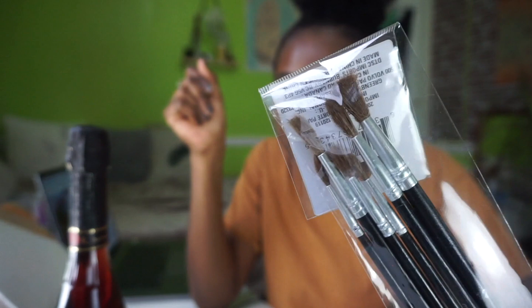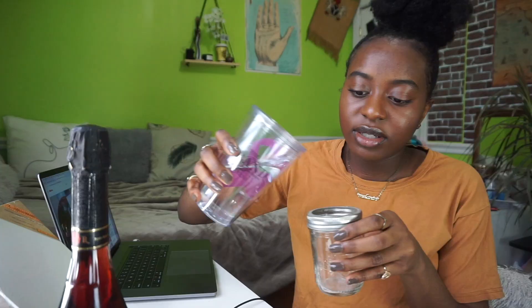I've seen people on YouTube with the big canvases from Dollar Tree, but mine didn't have them — of course it didn't. So I just got these tiny ones, some cheap paint brushes. I don't know if these are gonna work because they look super fluffy. And then a palette to mix colors and stuff.